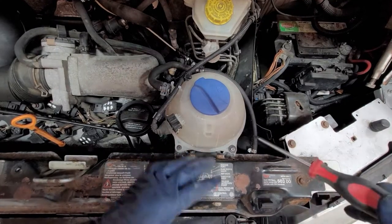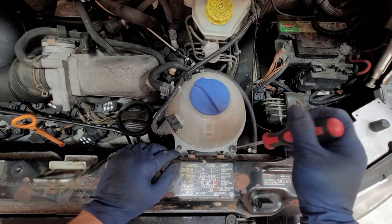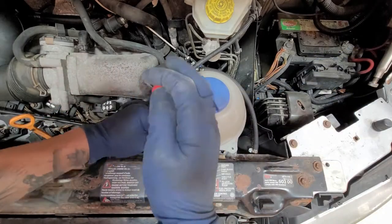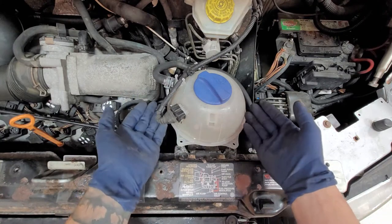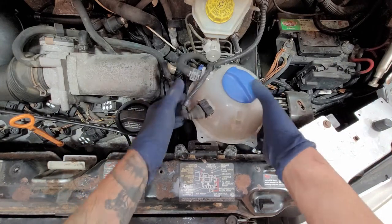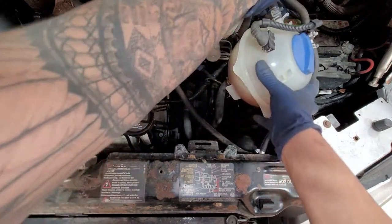Now we're going to go ahead and take off these two Phillips right here for the reservoir. Then for the reservoir, you're going to lift up right here, lift up and push to the side just like that.